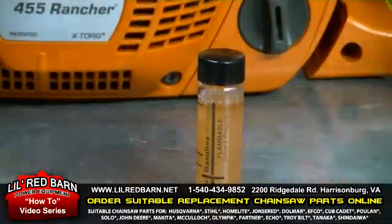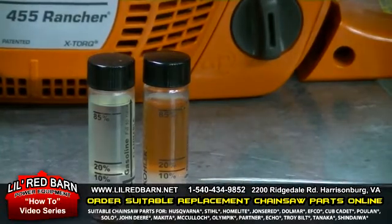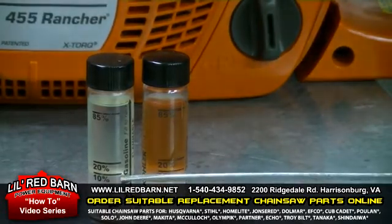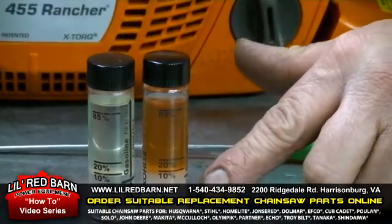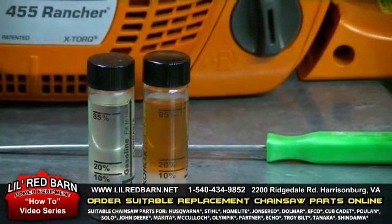I'll let it sit for five minutes. As you can see here, we have a little bit less than 10% ethanol in this sample of gasoline. Here's another sample at about 9%. You can also see down in the water how it's really foggy and milky looking.